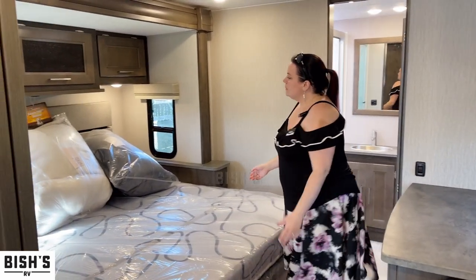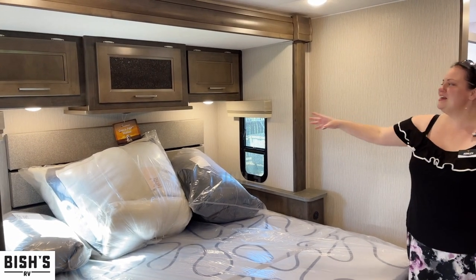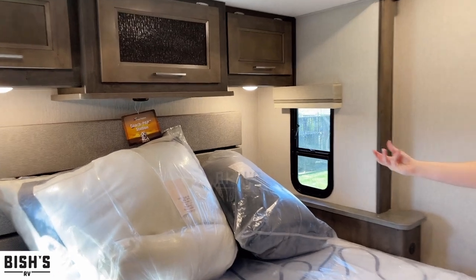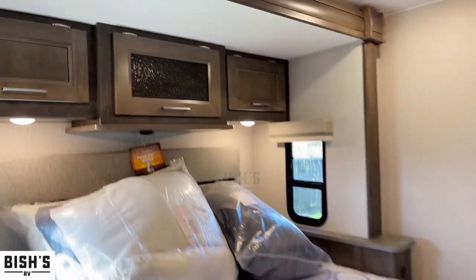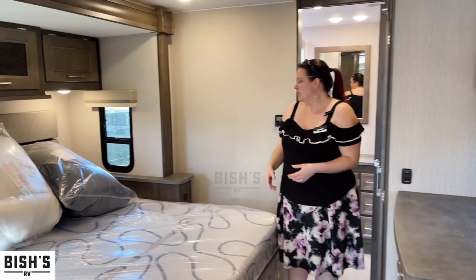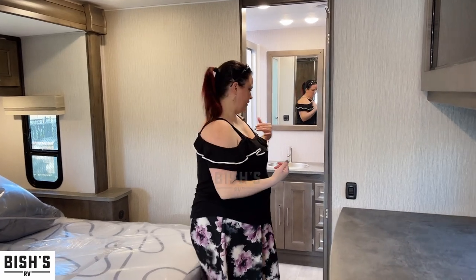Back here at the bed, they always have what they call the CoachPap station from Coachman, which always includes a port underneath and plenty of power plug-ins. So if you have a CPAP machine or other power needs, you'll have USBs and all the plug-ins right at your bed, because we take our devices with us.